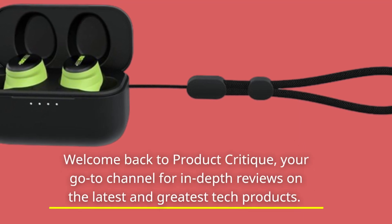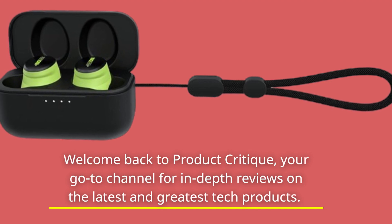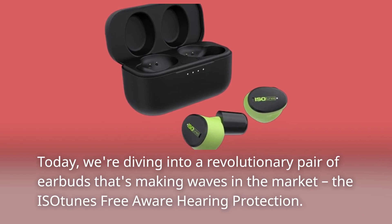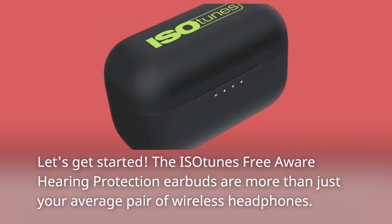Welcome back to Product Critique, your go-to channel for in-depth reviews on the latest and greatest tech products. Today, we're diving into a revolutionary pair of earbuds that's making waves in the market, the Isotunes Free Aware Hearing Protection. Let's get started.